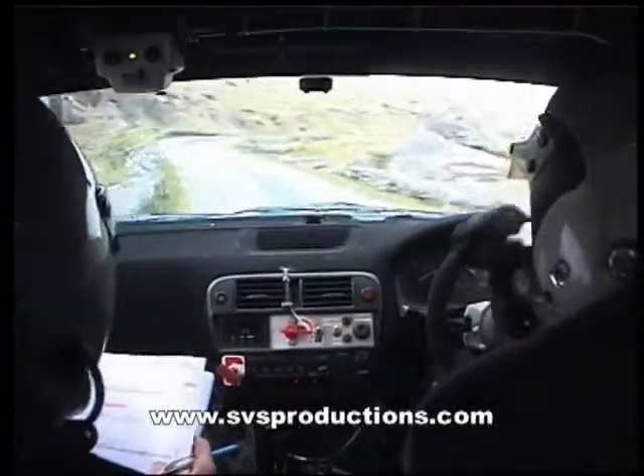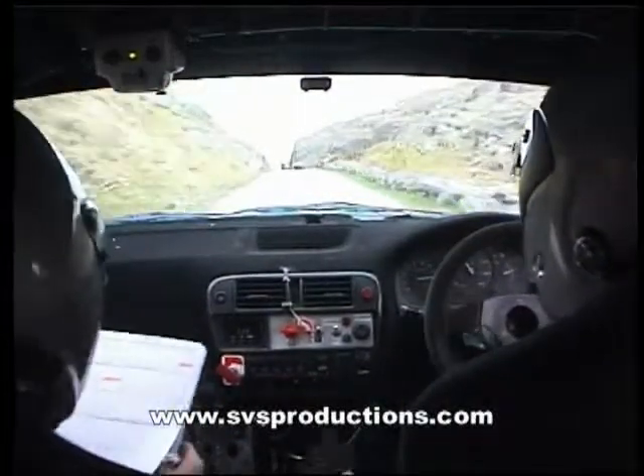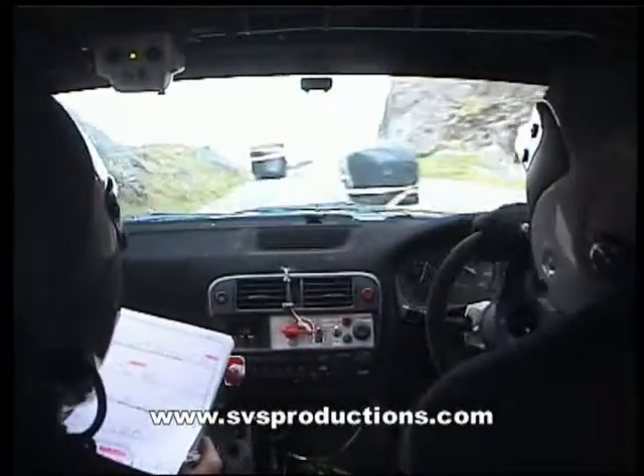And cut three right, 120, and caution, chicane up here into his right entry, and crest into four right at the shop.